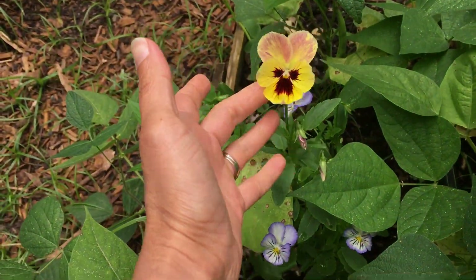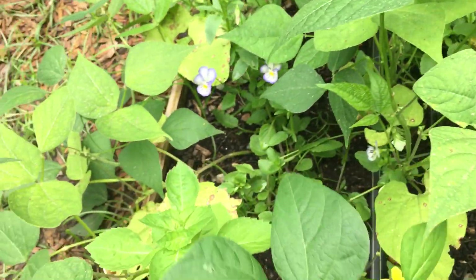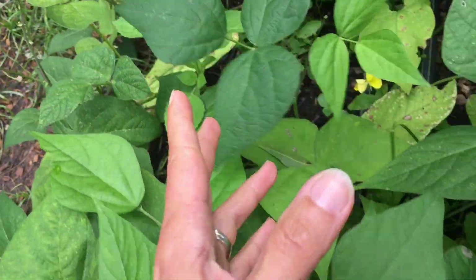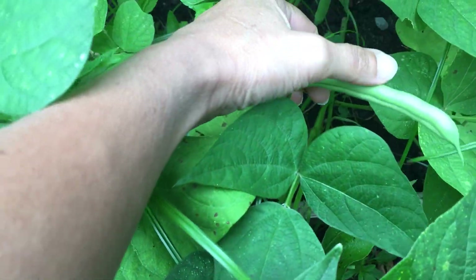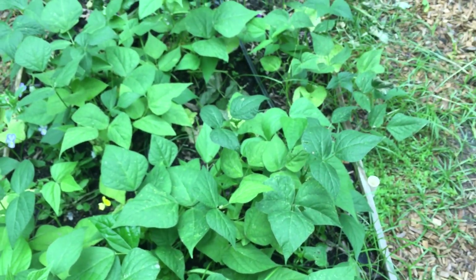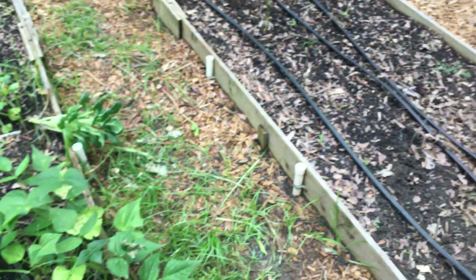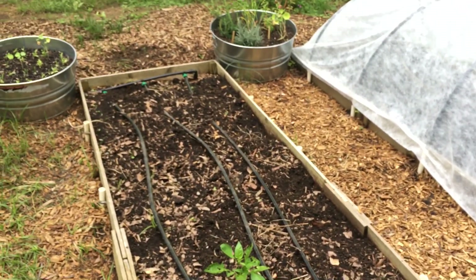So pretty. There's some more of that basil popping up. The kids' favorite snack in the garden are these beans — they just love them. And Lucy is not one to eat veggies, but she will snack on some garden beans.